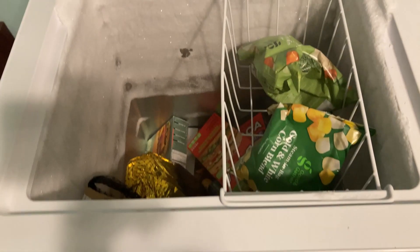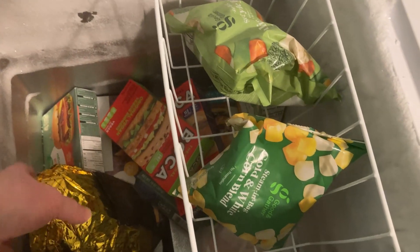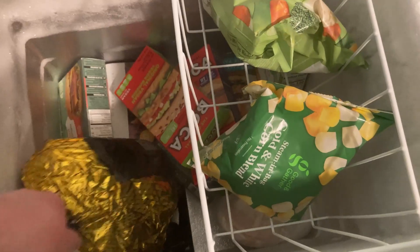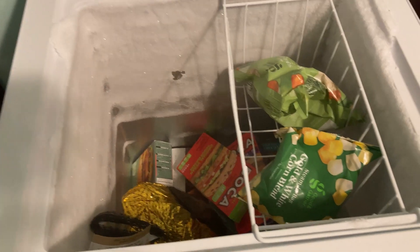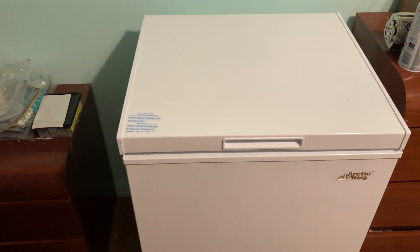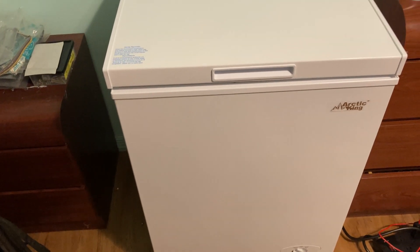I'm going to open it up again so you can see the inside. As far as it opens, you can't really open it any more than that — it's got a seal here and there's some ice there. It's a very quiet freezer and I think that's probably the nicest thing about it. That's not why we purchased it though — we purchased it because it was affordable and provided quite a bit of space. We were pleasantly surprised with the amount of space; it was actually much bigger than we expected.